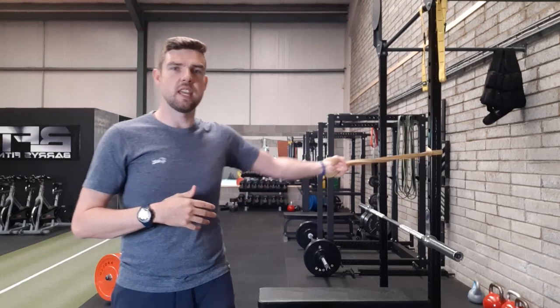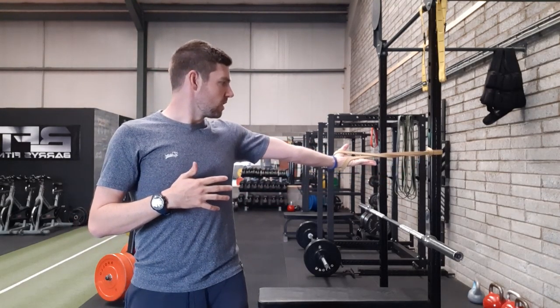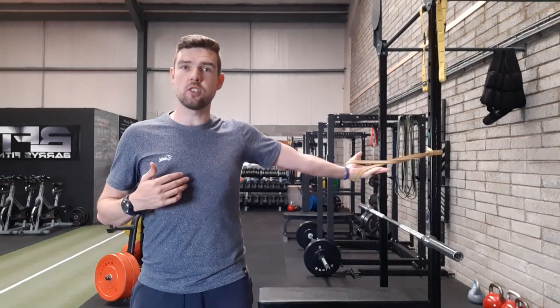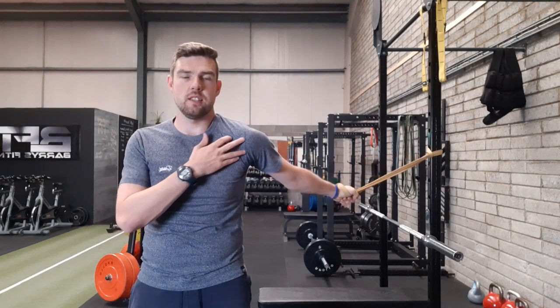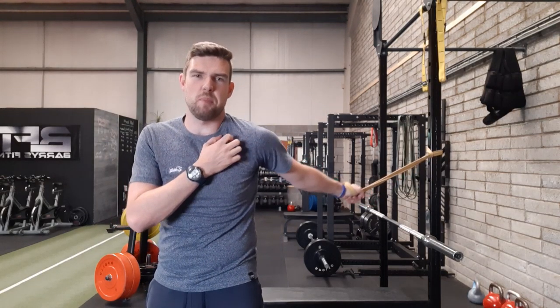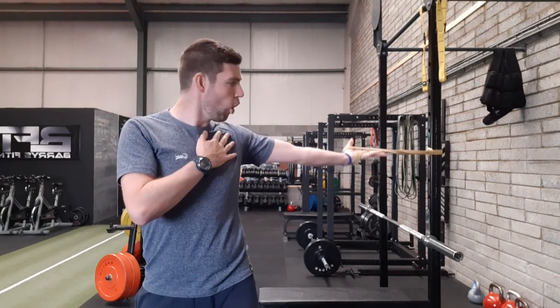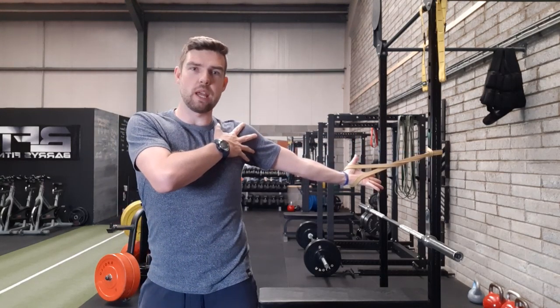You're going to allow the band to take the hand back — you're not going to actively pull on it. The hand is turned up, and the reason it's turned up is that if you turn it down, you can see the way the shoulder comes in like this. There are a lot of nerves and vessels in this area and you don't want to pinch them, so turning the hand up will open up this whole area.